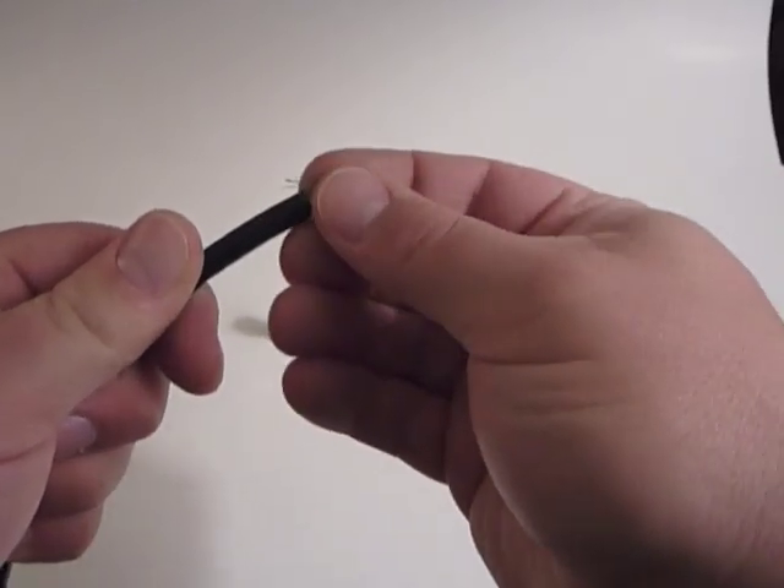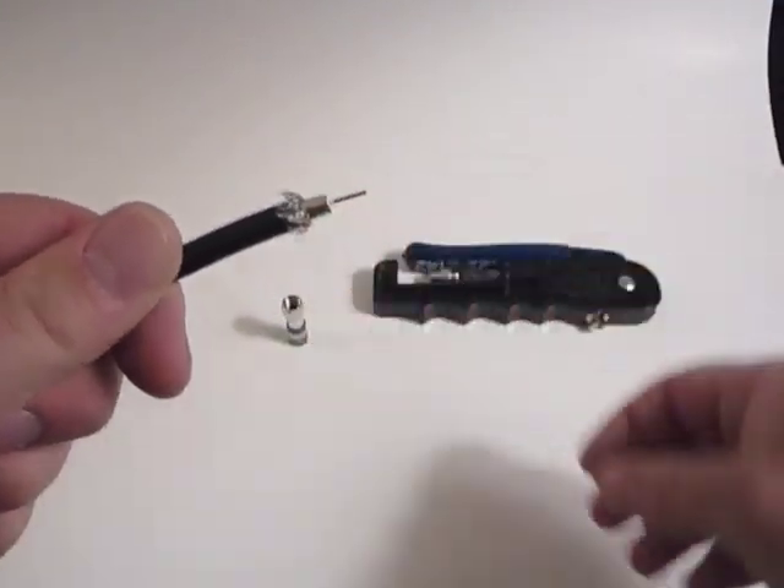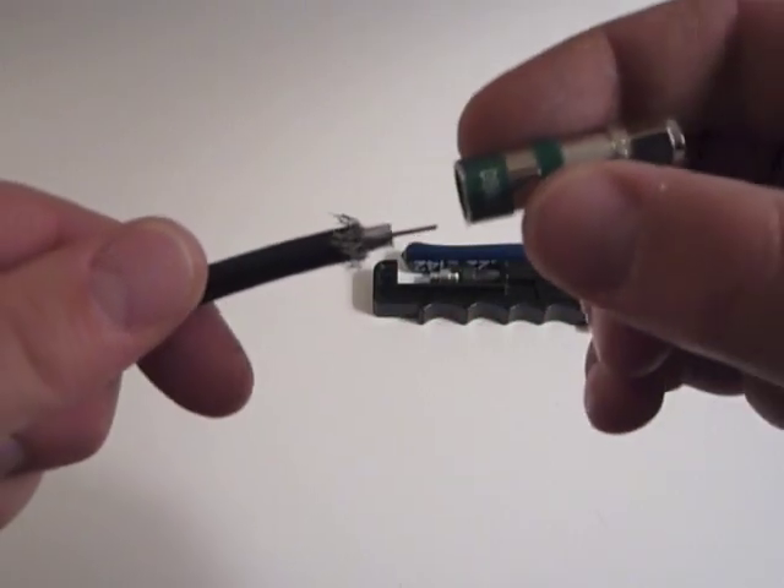You'll need to peel back some of the outer braiding in order to put on the fitting. After that's done, insert the fitting by pressing it onto the cable.